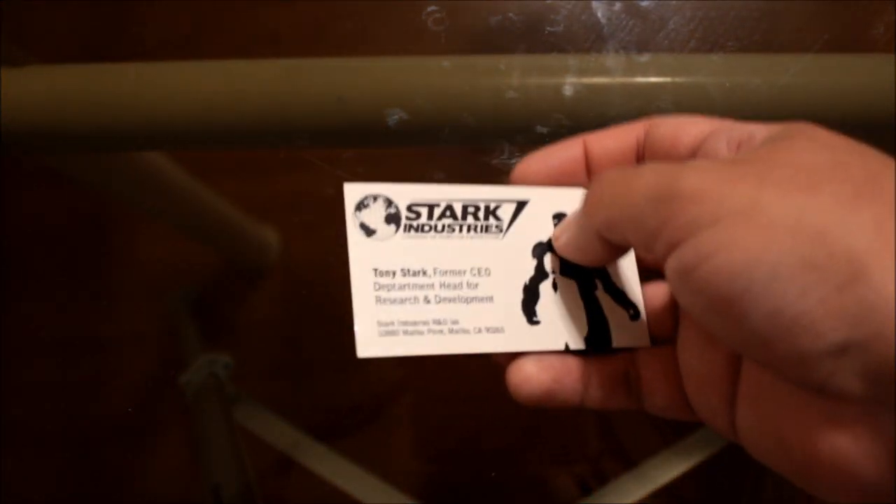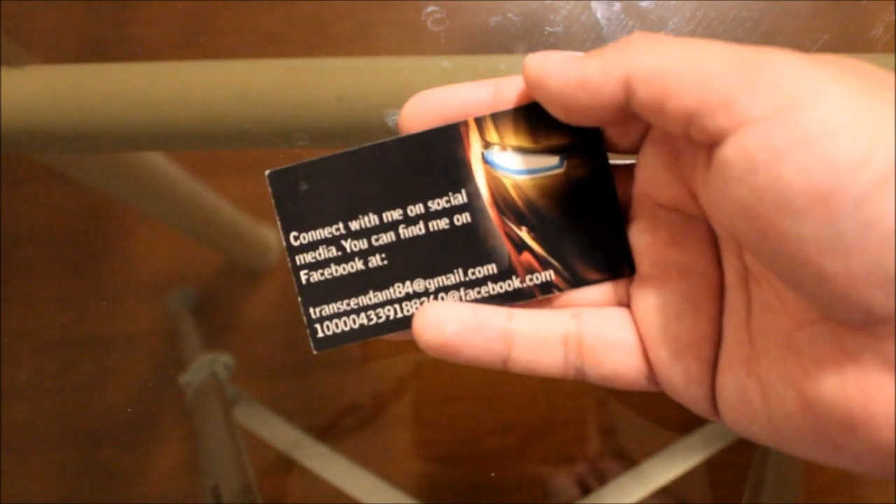This one was from a guy I met at a comic convention. He was dressed as Tony Stark — a drunk Tony Stark giving out his business cards.